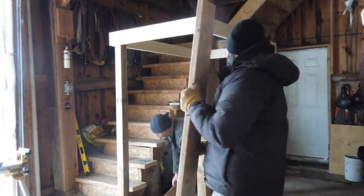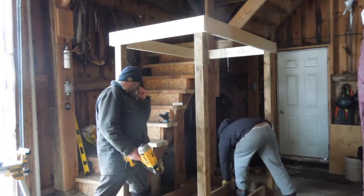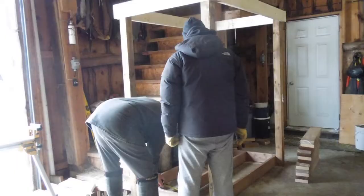The top of the stanchion is actually going to have something built on top. The cats really like being up high and we figured that was a really great place to put their bed and all their food where other animals like the dog and the goats can't get into their things.